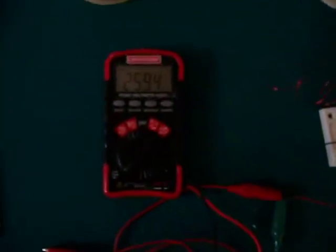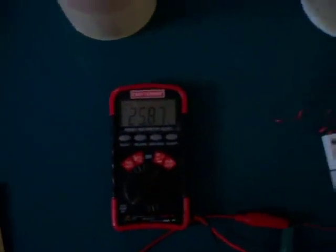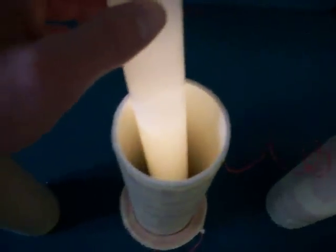In this video I have the exciter running straight off a rechargeable AA battery. This is the current it's using: 25 to 26 milliamps. It's dimly lighting this 15 watt CFL.